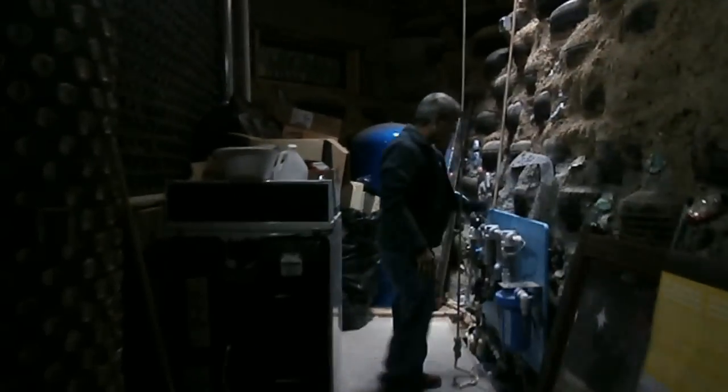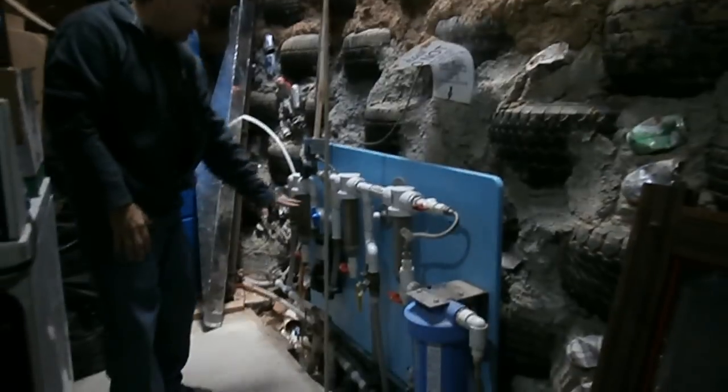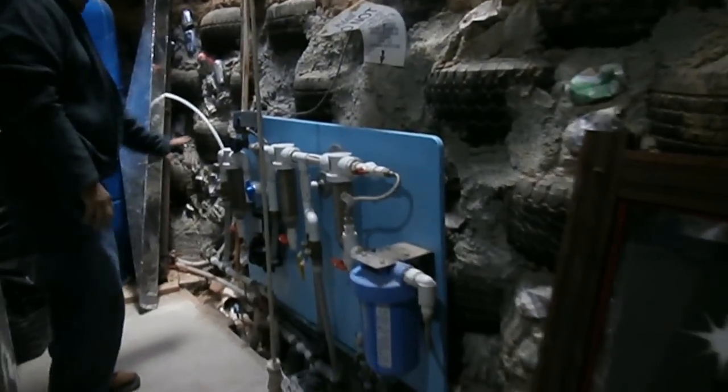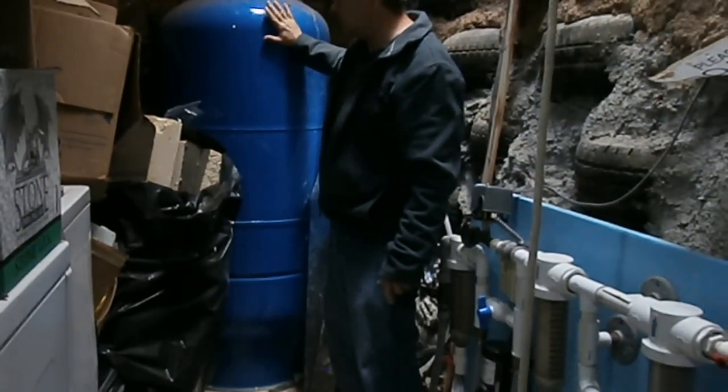The system just kicked on and we have here the water tank. As I mentioned earlier, the water actually gets recycled four times. This is what's called the water board right here, and this is the heart of the water system. This particular unit has probably at least a hundred gallon tank to support the Earthship.